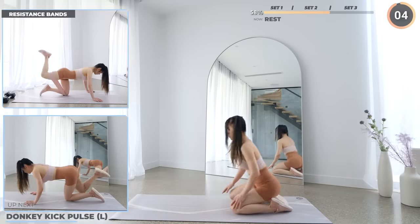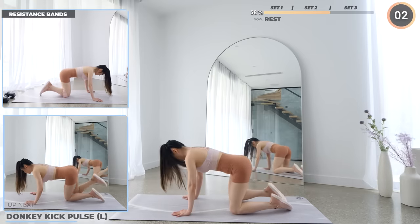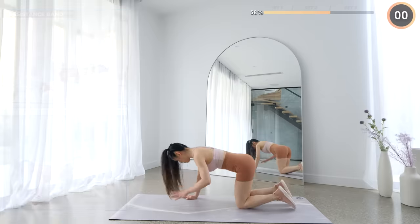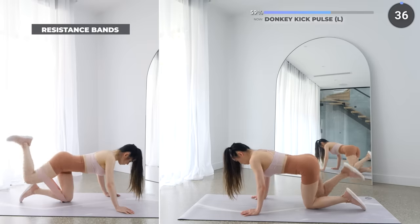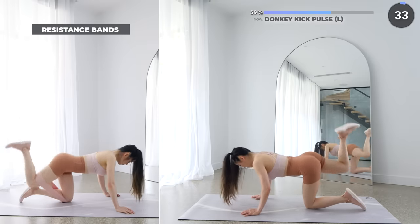Okay, it's time to go again. Get on all fours on your mat, and let's start the final set with donkey kick pulse. Focus on using your glutes as you kick your leg up. Pulse once and then repeat. You can use a resistance band for this exercise too.